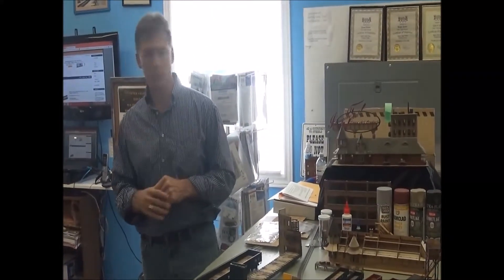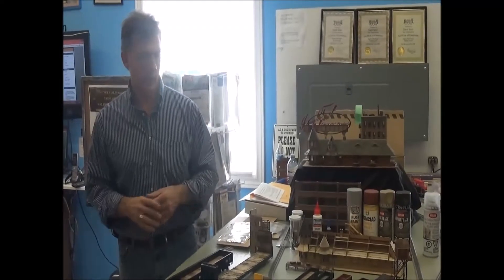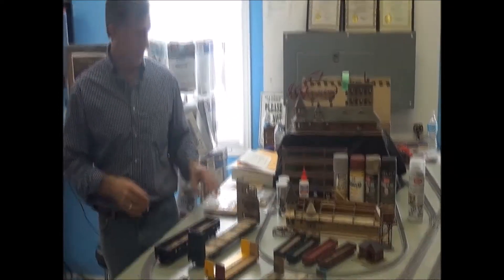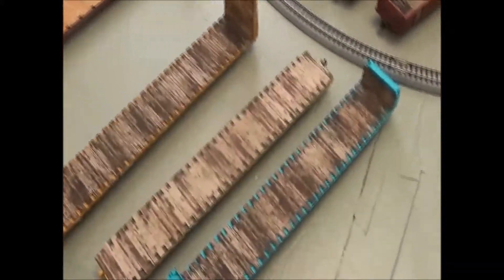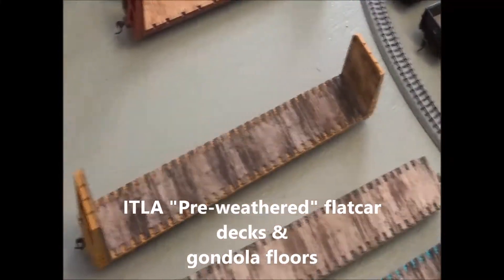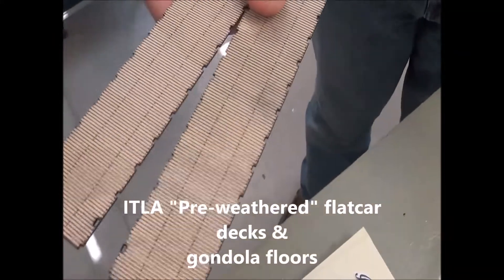We're going to try to walk you through some of the benefits today and some of what we have offered. One of the obvious products in front of you is these flat car and gondola decks and floors. Just for a sense of demonstration, I want to show you what our product looks like up close. This would be what you would normally buy from potentially some other competitors — just a wood product that would have your wood board lines and your bolt holes, etc.